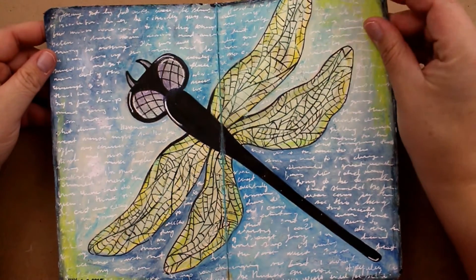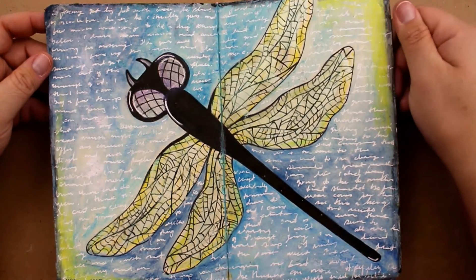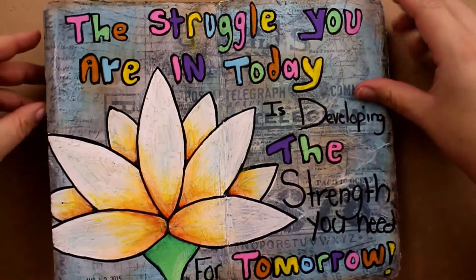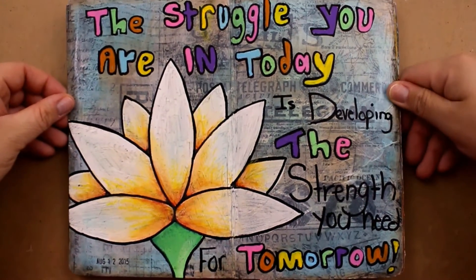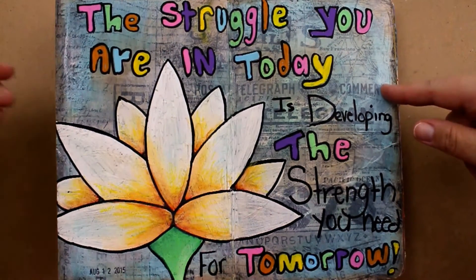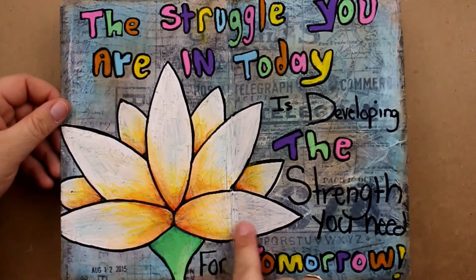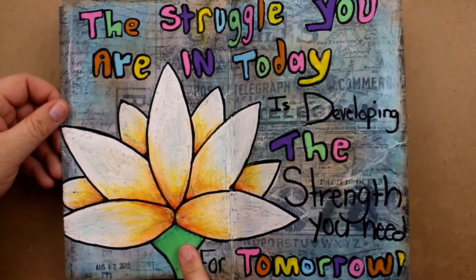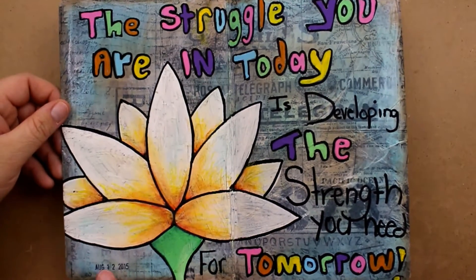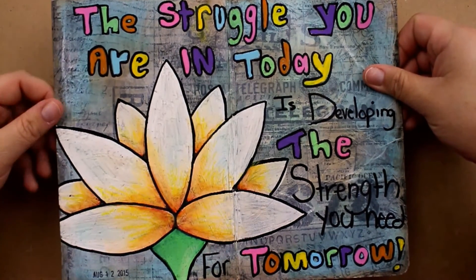This was done in May of 2015, so there's no collage elements or anything on this. The next page was experimenting with my Posca pens. There's collage elements in the back — I think this is Tim Holtz paper. And acrylic paint, some Sharpie, and all of this here was done with my Posca paint pens. I did get those for Christmas — December of 2014, I got Posca pens.